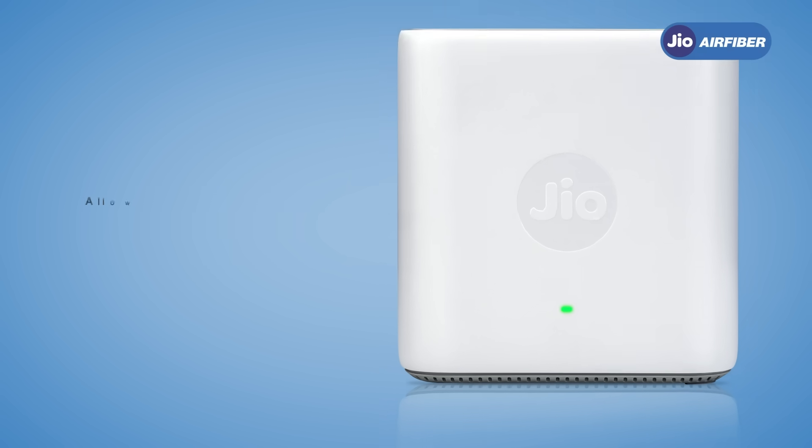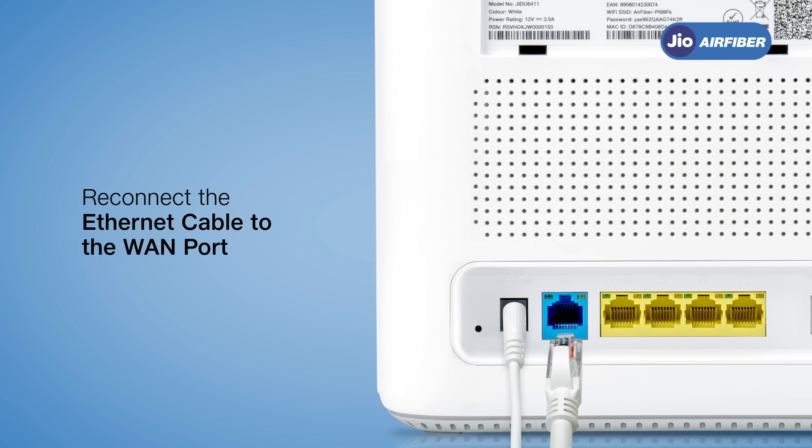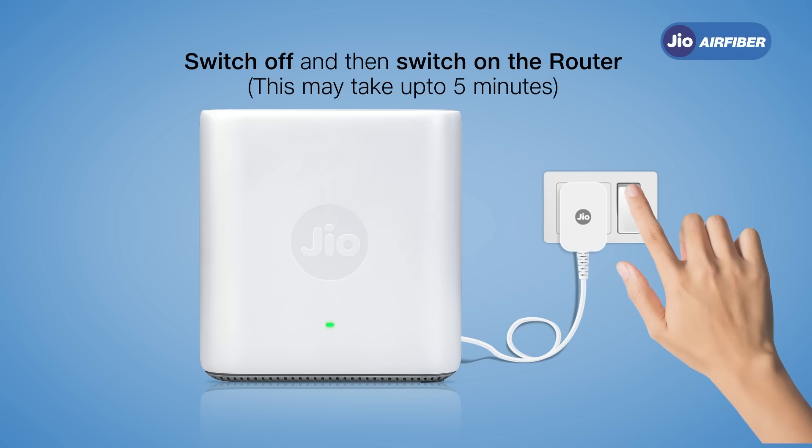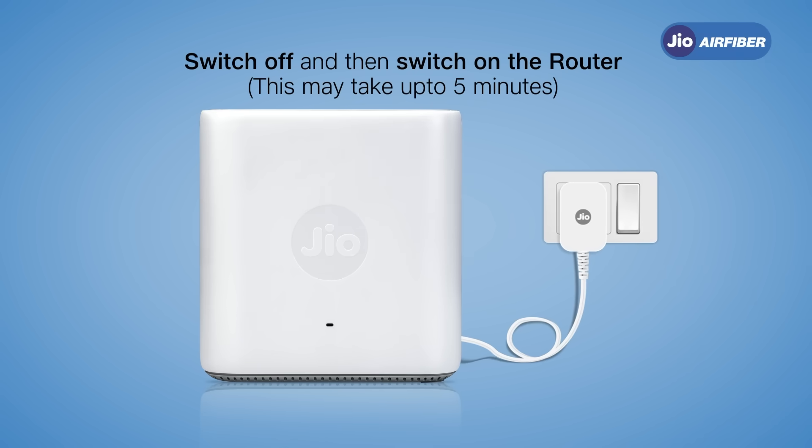Next, unplug and then plug in the ethernet cable to the WAN port on the back of your device. Now switch off your Jio AirFiber Wi-Fi router and turn it back on. This may take up to five minutes.